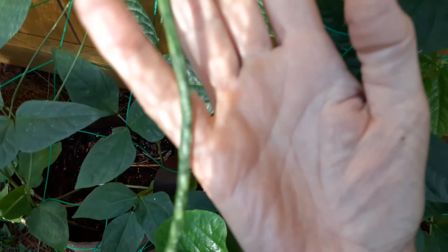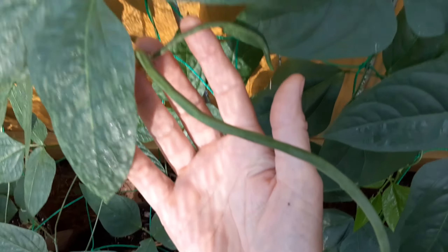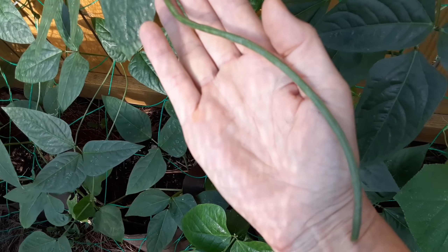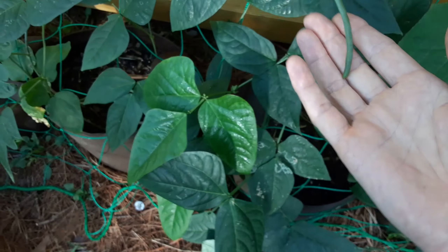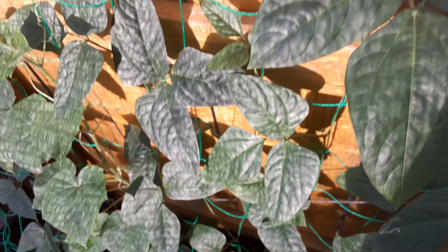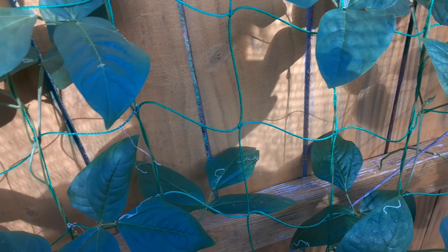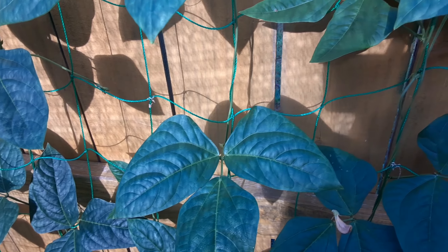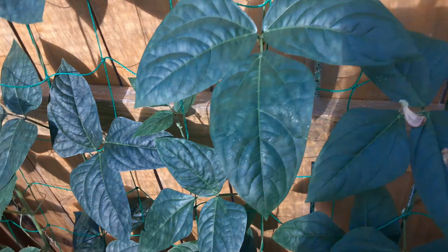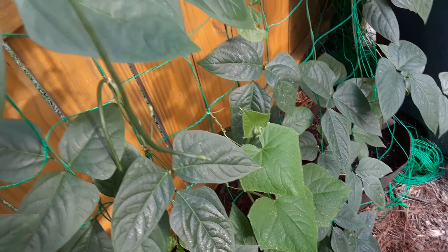They're skinny but already as long as my hand, and they grow longer and longer. Look at this one — here's where it starts, and it's thicker up here. And you know what? I have less stress — I have less stress — why? Because I'm concentrating on nature, on something else, something I never grew before. And it worked, and the plant is healthy, and I'm happy!